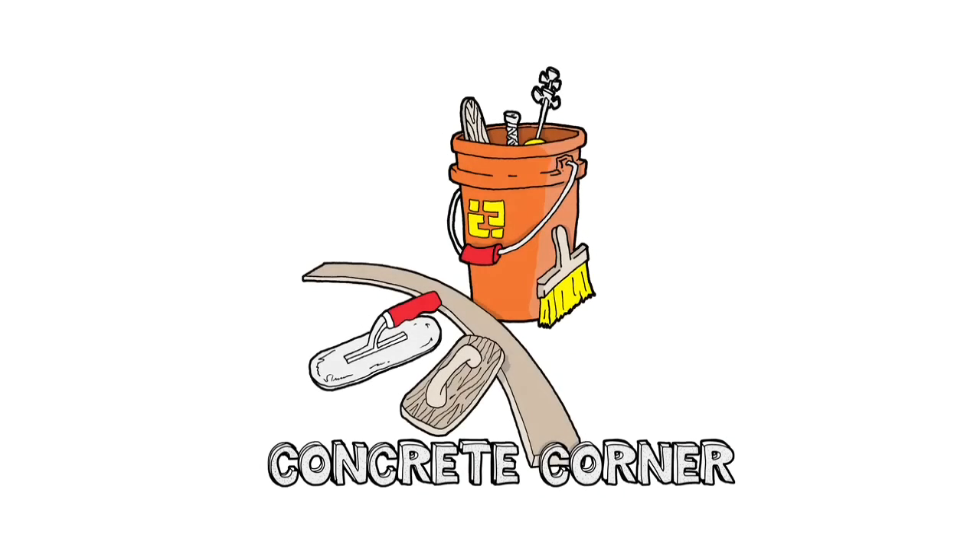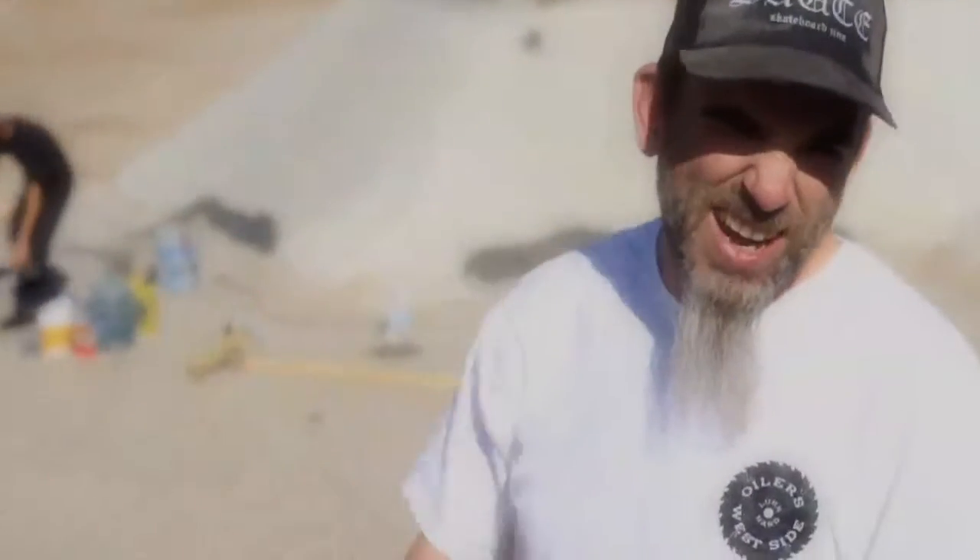We're working with concrete, you want to bring some tools. So you might see a DIY spot or something, you're trying to skate and the edges are all chipped up and blown out and you're like, I can't skate it. So you can fix up the spot and skate it for less than 20 bucks.